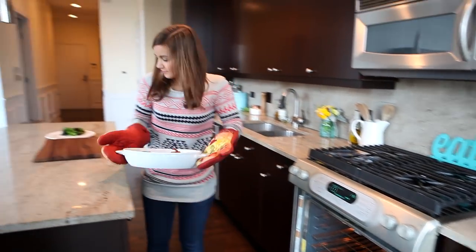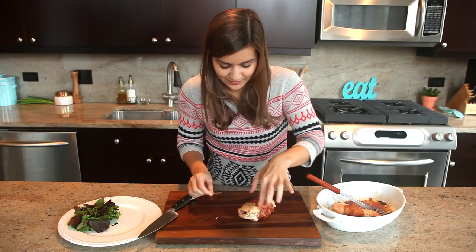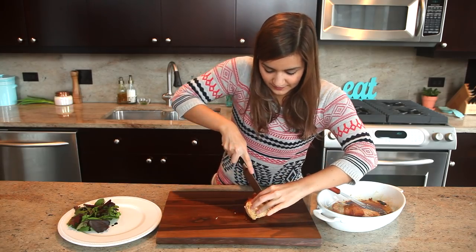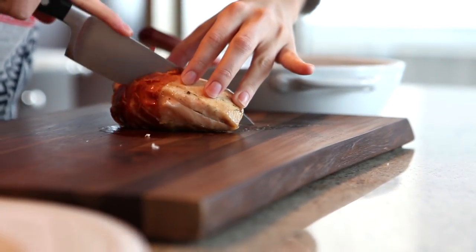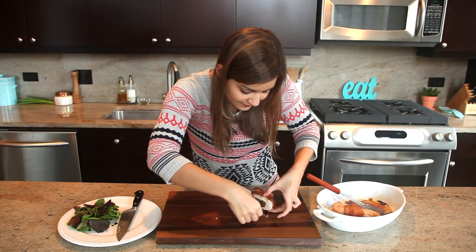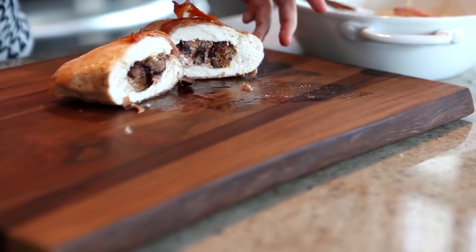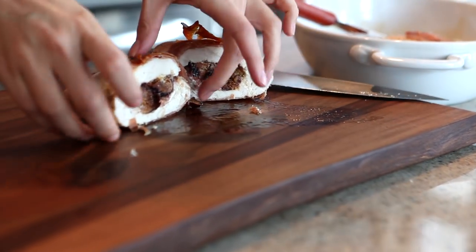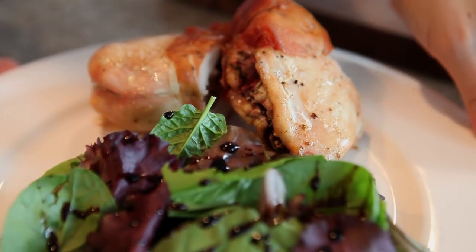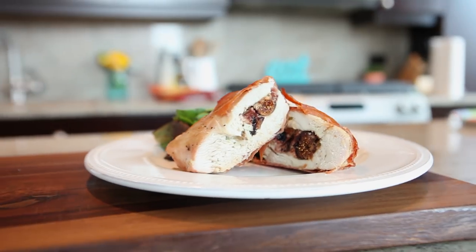Now that they're cooked, first take the toothpicks out — it can be a little tricky. Then we're just going to cut it in half. You can see the beautiful filling on the inside. All that goodness in there. Then we're going to put it on a plate of some mixed greens with a little bit of balsamic. And there you are.